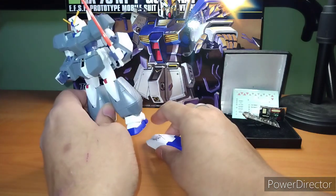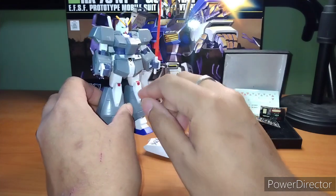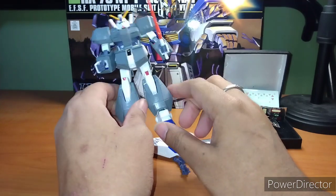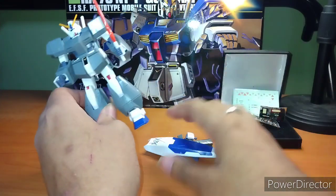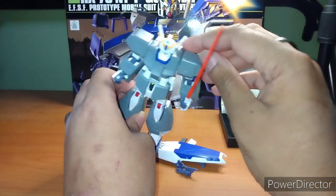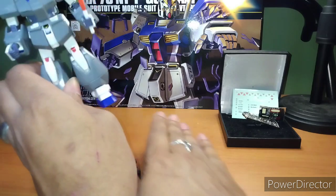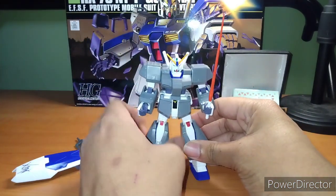You can't really use the shield or the beam rifle while wearing the armor — it is physically impossible to do both. You also can't use the machine gun arms on the back of each arm while the armor is on it. So you're basically limited to the beam saber, which kind of sucks. You do get two other beam sabers, but no effect parts, so that is something to know.